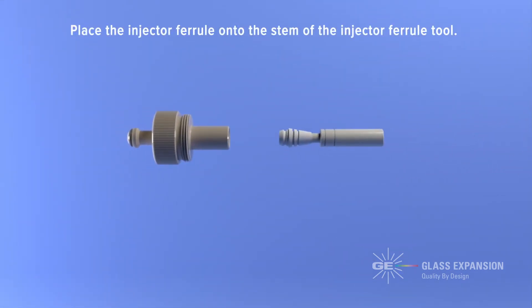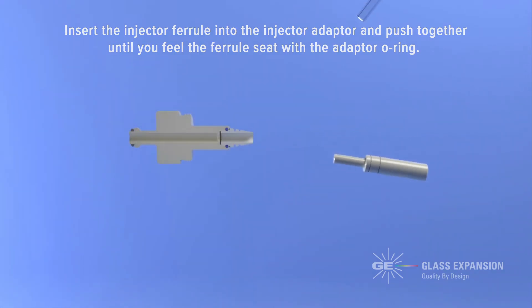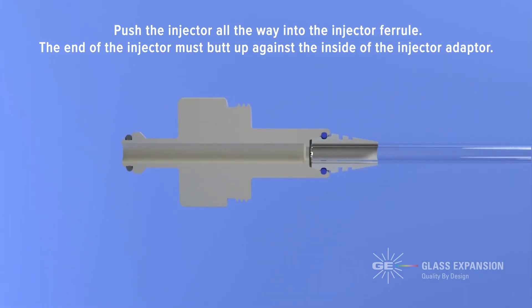Place the injector ferrule onto the stem of the injector ferrule tool. Then insert the injector ferrule into the injector adapter and push together until you feel the ferrule seat with the adapter o-ring. Now push the injector all the way into the injector ferrule.